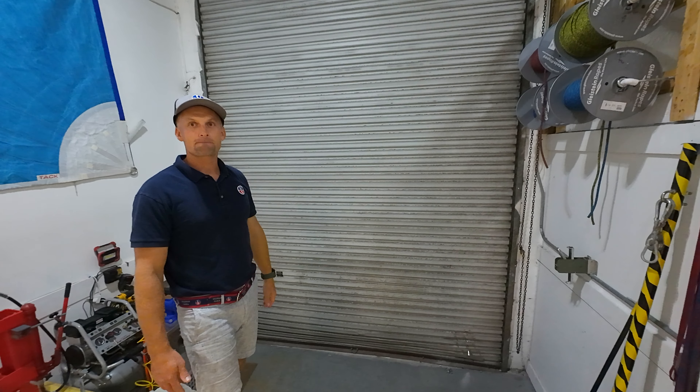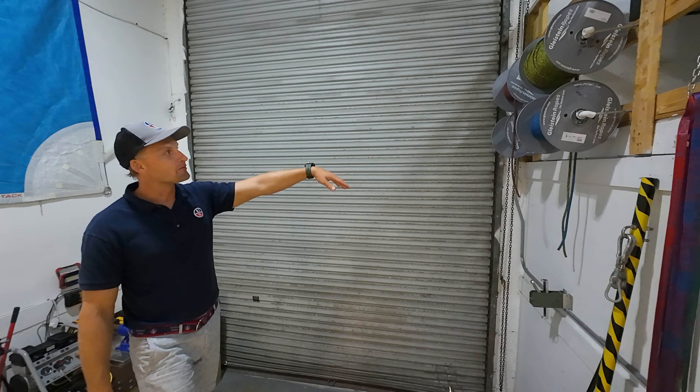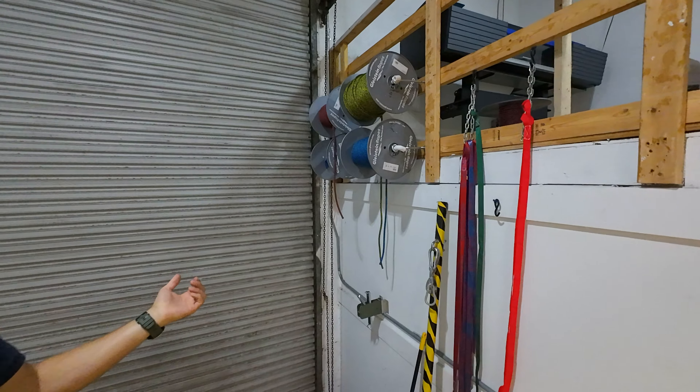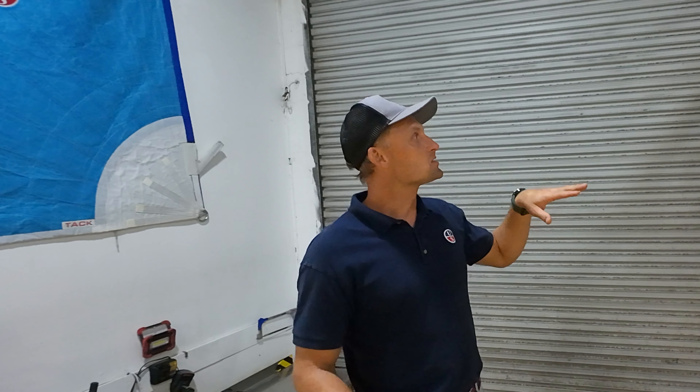You guys do delivery too? Yes, absolutely. We have a bunch of rope from Gleistein, Germany. We service a lot of catamarans as you can imagine, being the OEM supplier for Leopard, Valens, Royal Cape. A lot of catamarans made in South Africa. So we kind of stick to the 12 mil — we use that a lot.